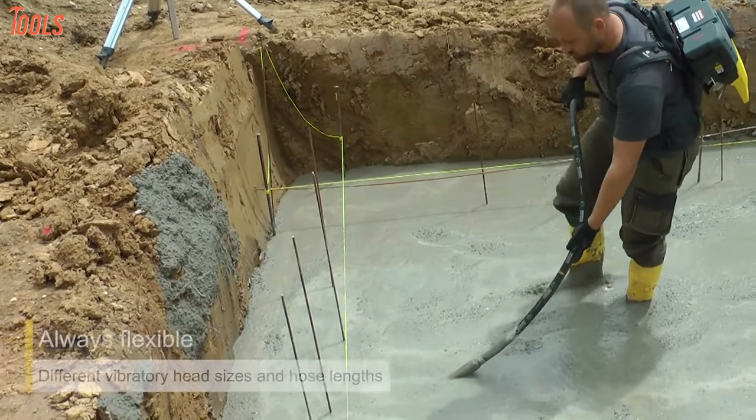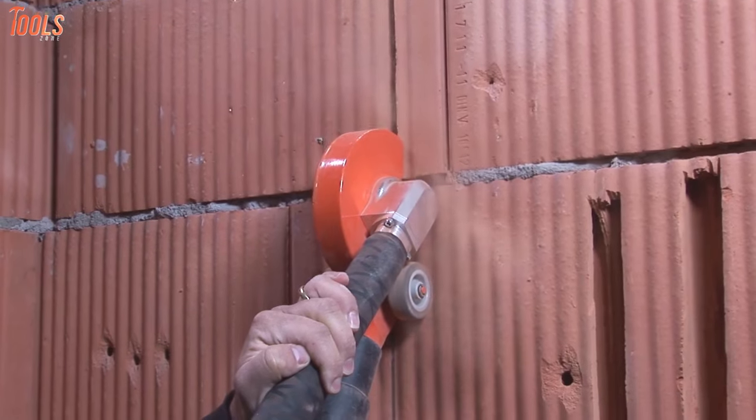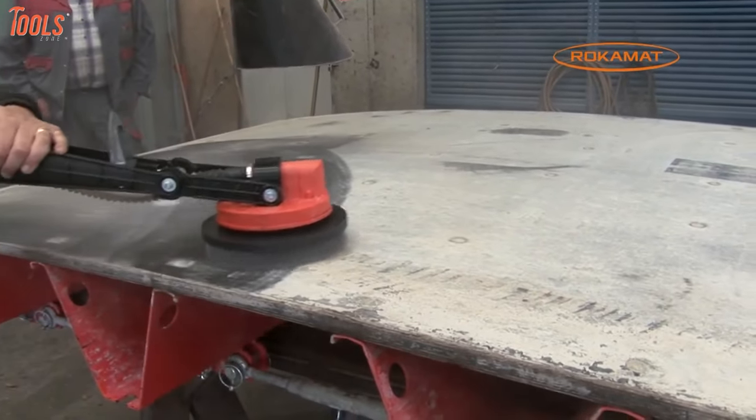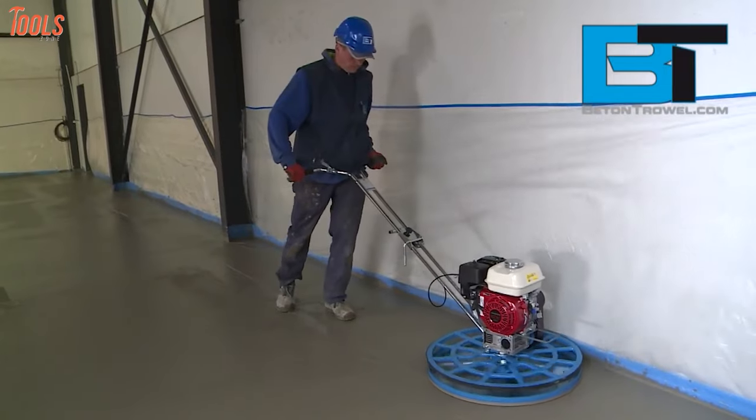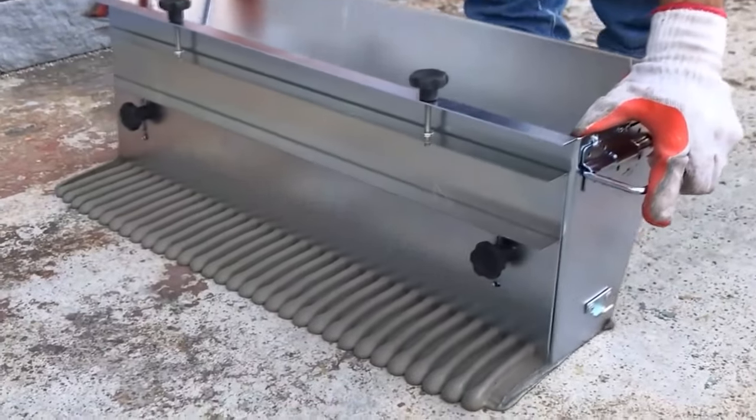Is there anyone who knows about a backpack concrete vibrator or a piranha cutter that cuts cable slots? Don't know how to smoothen up your dirty surface? We found some amazing products that are going to be your next favorite. So let's see.